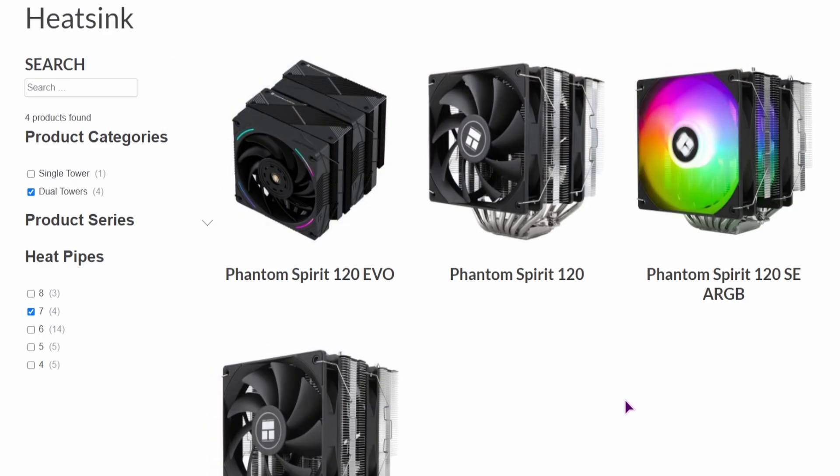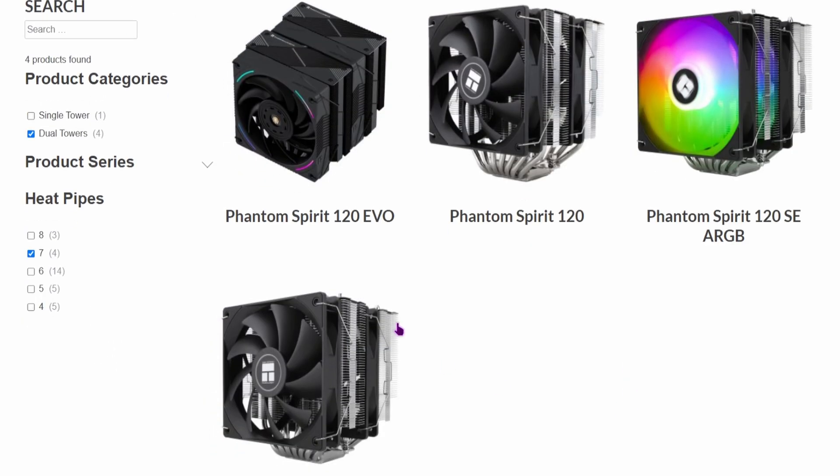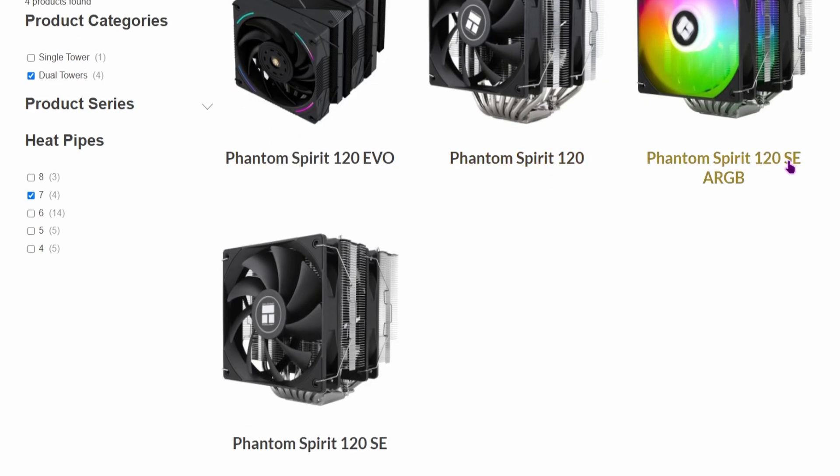With this CPU cooler you have 4 versions: the Phantom Spirit 120 EVO, the Phantom Spirit 120, the SE RGB, and the SE — and this is the one that I have.